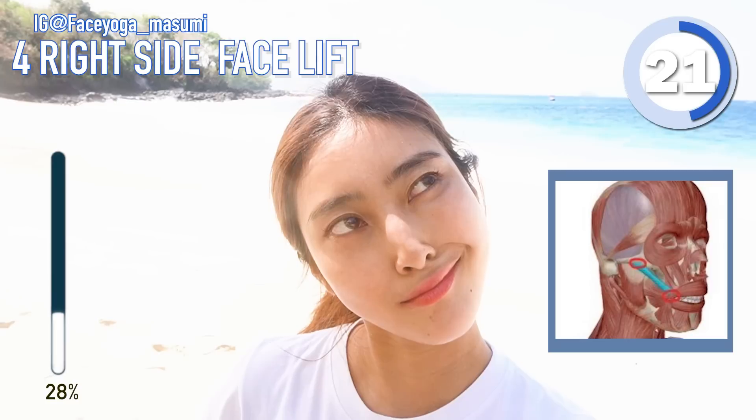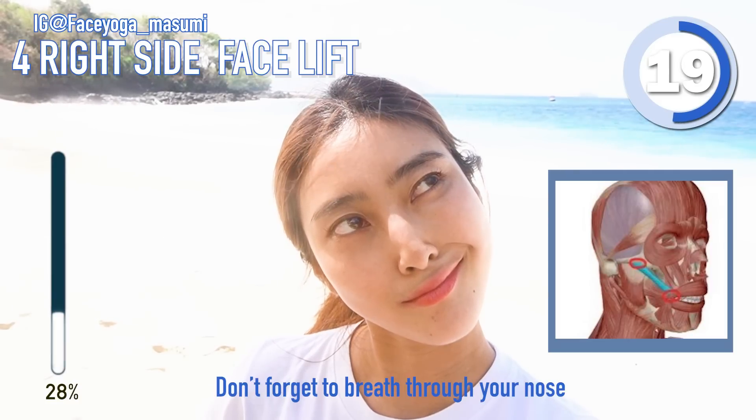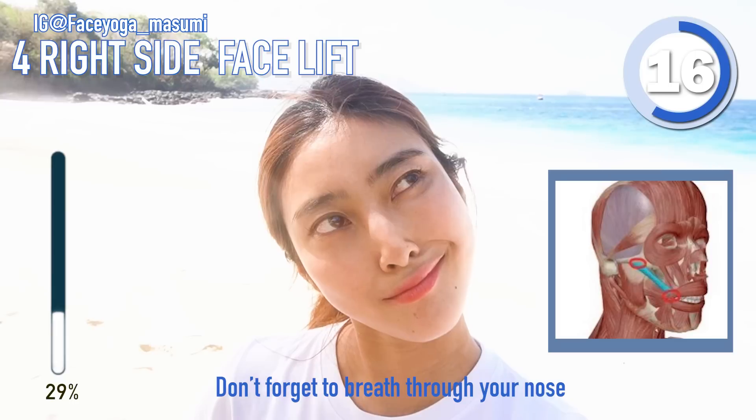I teach this posture to my students in my class every day. Don't forget to place with your nails.